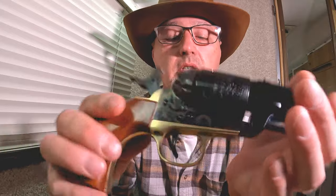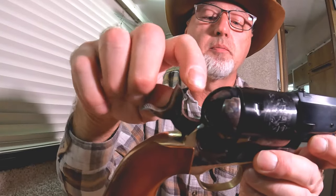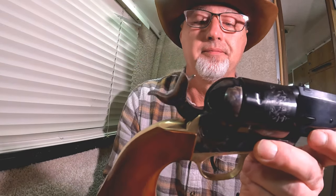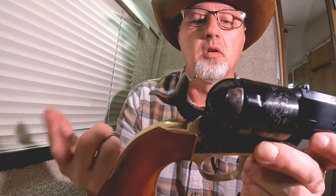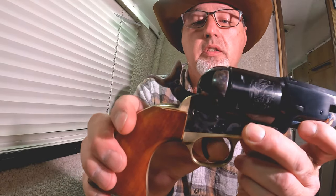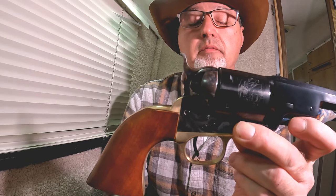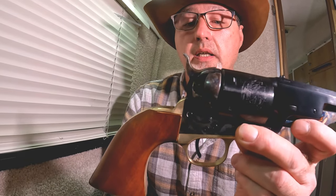It looks like it's windage is pulled over to the left just a little bit. The action feels good and solid, just like an 1851. It does have a floating firing pin, so you would want to run five rounds through here, not six. Now I don't normally do this, but this trigger is like a hair trigger — and I won't be doing that again.